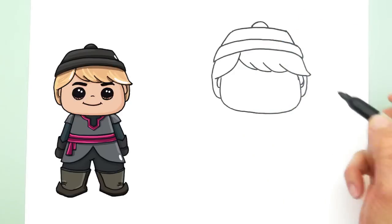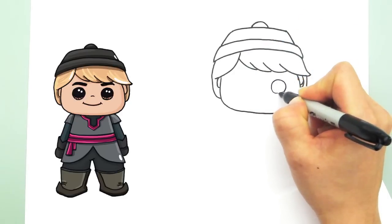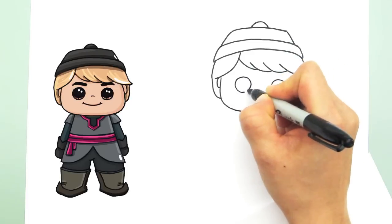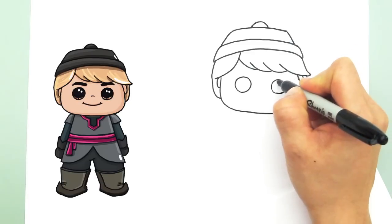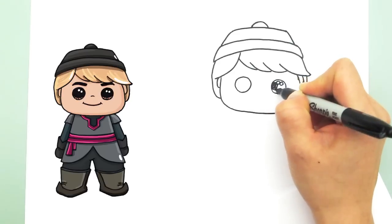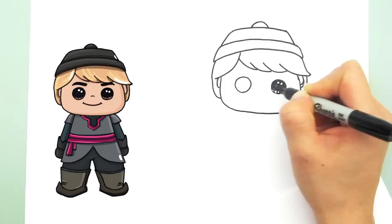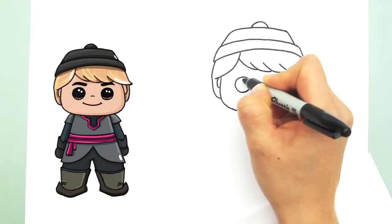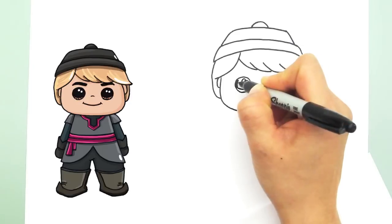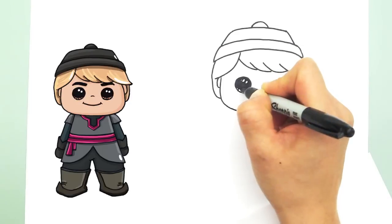Now that we have his face in, let's go in and draw the details of his face. So two eyes — two circles, not too big, this is a boy. And of course draw a cute eye, so two highlights, two small circles, shade in the top, and lines at the bottom. Do the same thing with the other side: two circles, a line, shade in the top, and lines at the bottom.